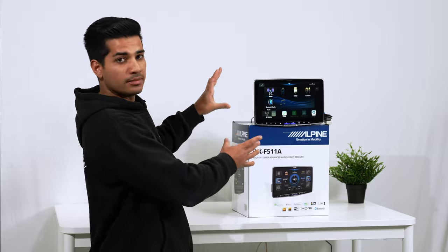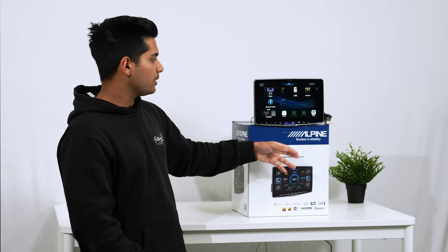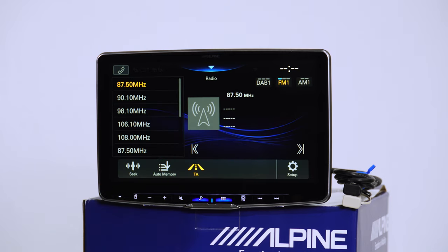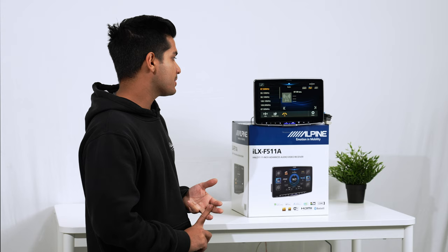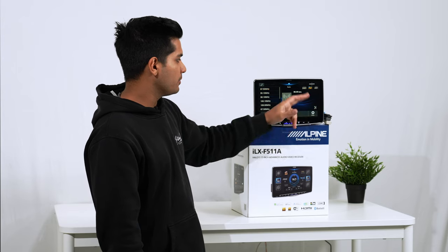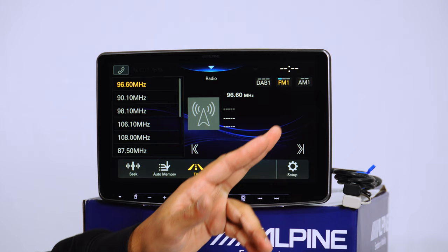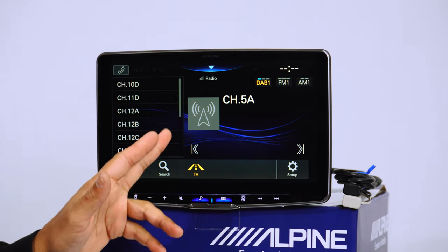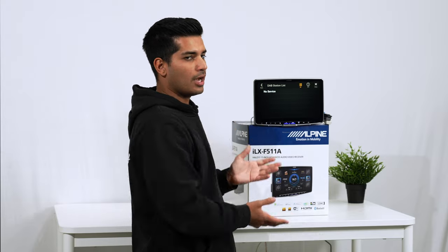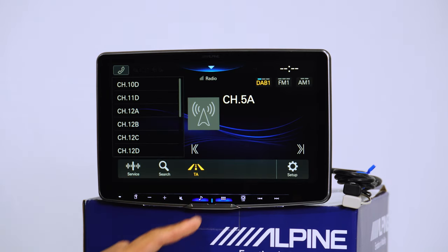This is your home screen — what you'll see when you first boot the unit up. Once your phone is connected to Bluetooth, it will automatically launch wireless CarPlay or wireless Android Auto. Going into Radio: you have digital radio, AM, and FM stations. You can change and save stations — for example, press and hold to save a frequency. With digital radio, once the antenna is connected you can hit Search and it will bring up a list of all DAB stations it picks up.